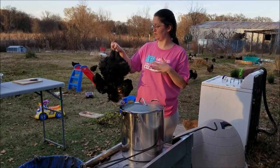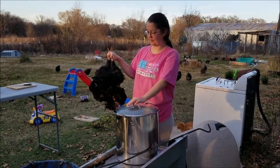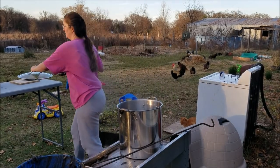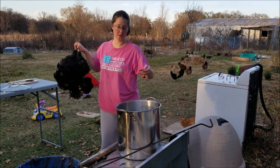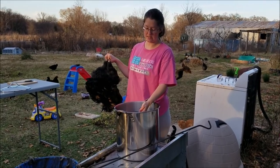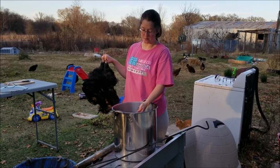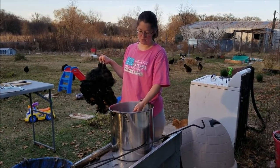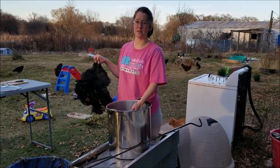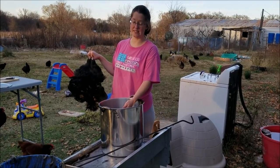Once it stops dripping and is no longer jerking around because the nerves have ceased and the synapses have stopped firing, it's time to put this in the scalding pot. We prefer the temperature around 147°F, although we've gotten it around 150°F, and as long as it's within about 5 degrees above or below 147°F we've had a lot of success. If you get it too much higher, it starts the cooking process and the skin is more likely to rip off. The whole point of plucking a chicken is to keep the skin because it makes chicken taste better.